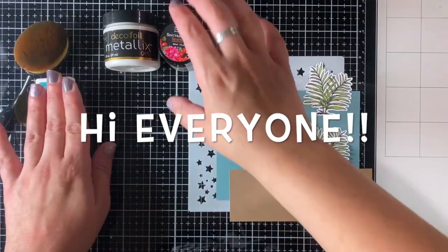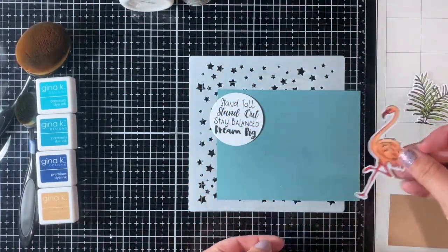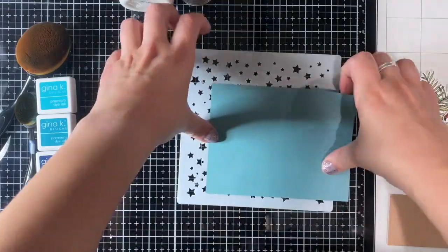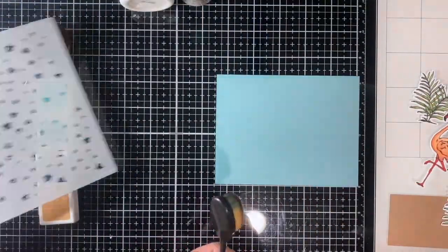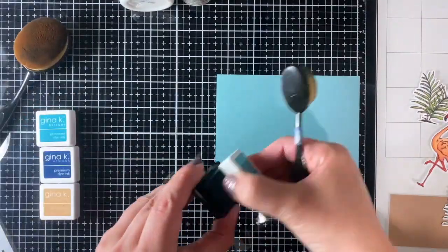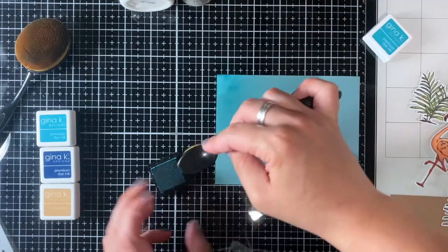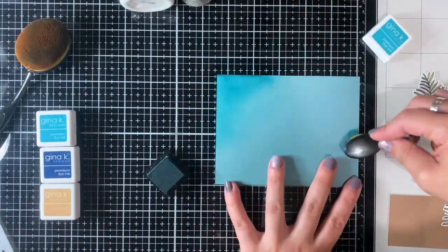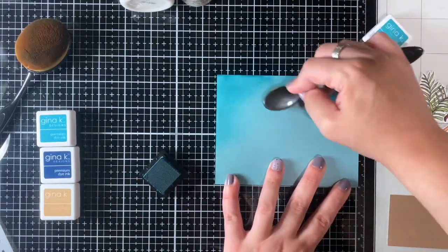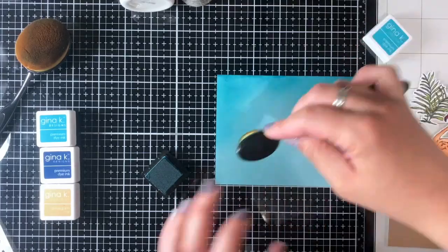Hi everyone, this is Jules from Paper Gems by Jules and today I'm working with two new products by Unity Stamp Company. The first is the Be A Flamingo stamp set — I've already colored and cut it out so it's set aside — because I wanted to focus on the new stencil, the Star Confetti Stencil. This is a new product by Unity Stamp and it's so cool, so fun, and so versatile.